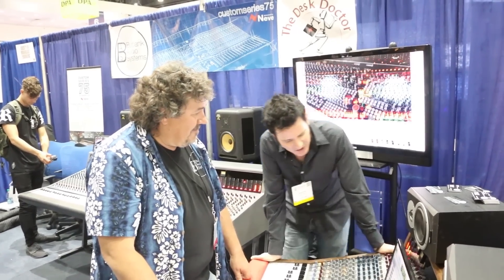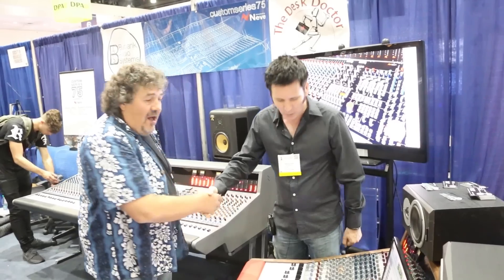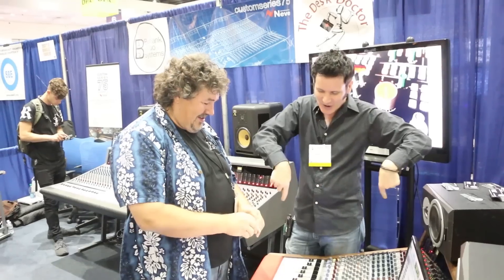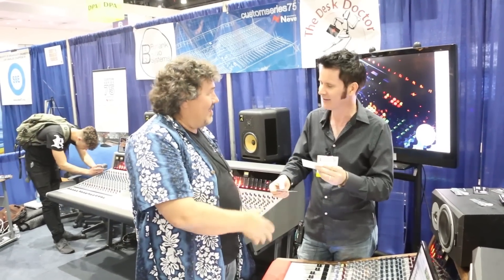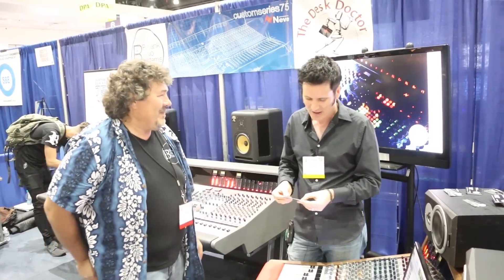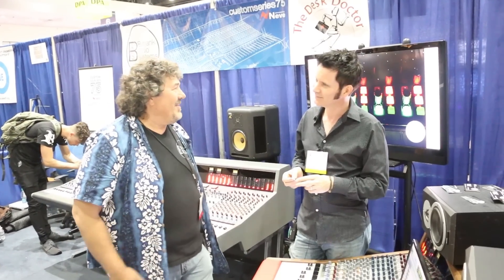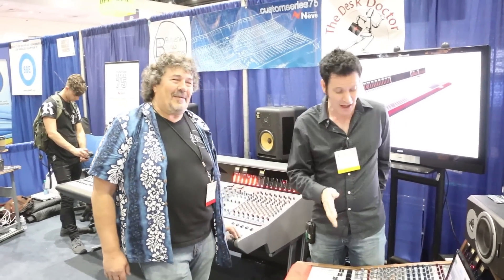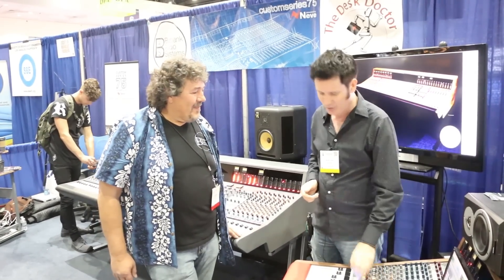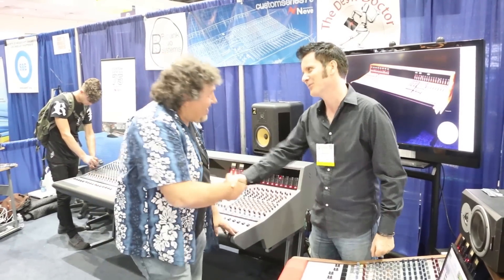Fantastic stuff. We'll do links — Desk Doctor and Burbank Audio Systems will be down below. The first time I've ever had your card! Once you have my number, why do you need my card? LA is a great community of engineers and producers — we all know each other and look after each other. I've been very blessed to be here as an Englishman and be accepted. Please check out the links below for the console, Burbank Audio Systems, and Desk Doctor.